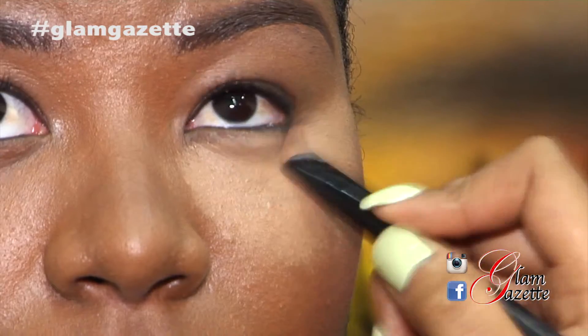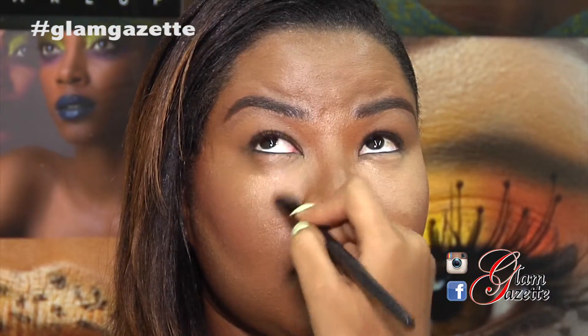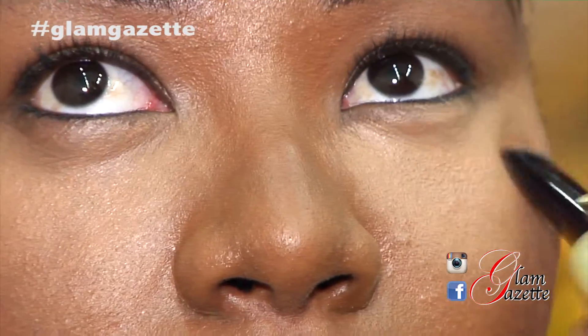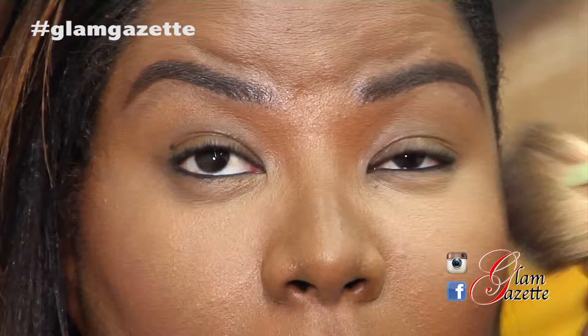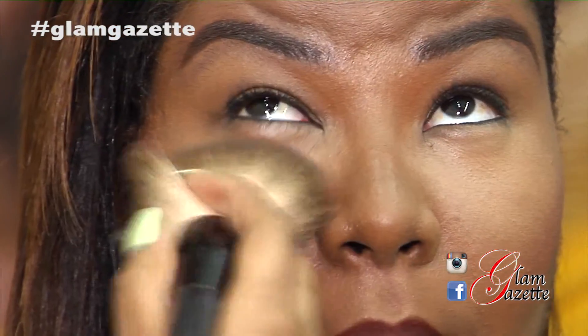When applying your highlight, it's important to use a foundation or concealer two to three shades lighter than your actual shade. This is necessary for photo ops. I'm now setting my highlight with a lighter powder. We recommend this highlight under the eyes for persons who experience dark circles. So we just completed our highlight.